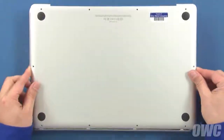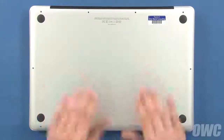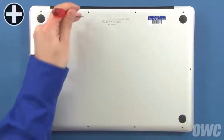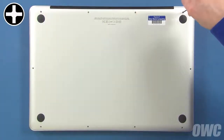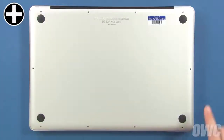Set the bottom cover back into place and push down in the center until you hear the snaps. Then replace the three top right screws, which are longer than the others. Then replace the remaining seven screws, which are all the same size.